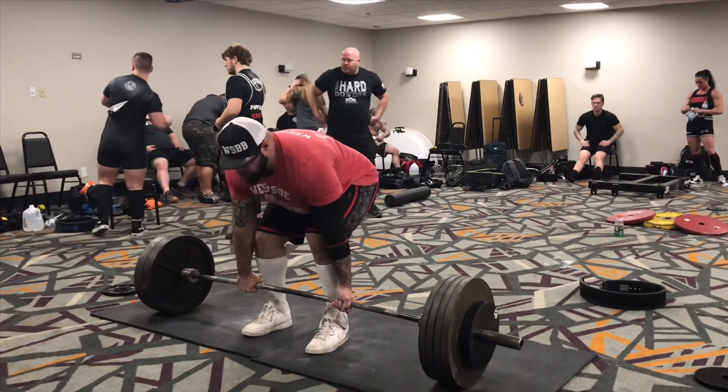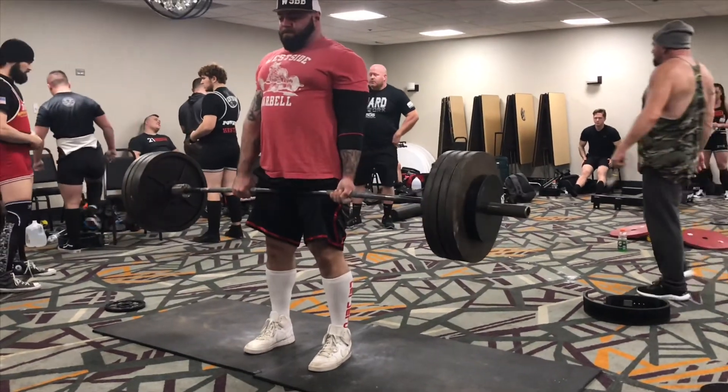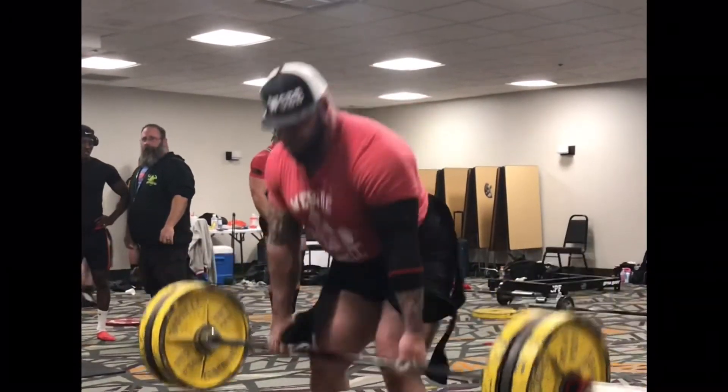Nice to join Sean. Right there. Good job.